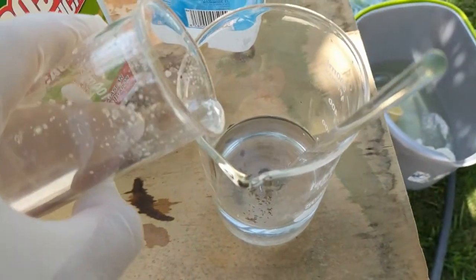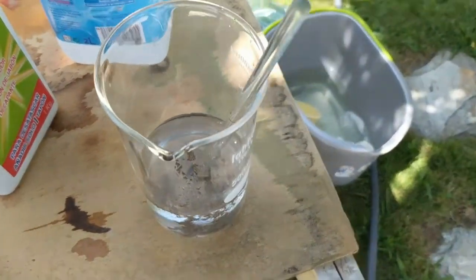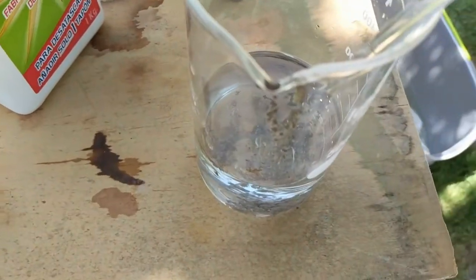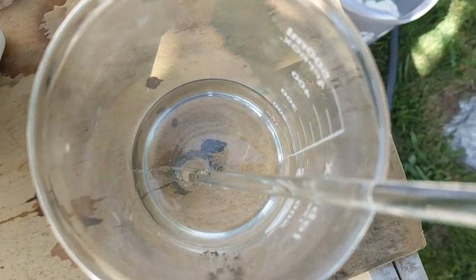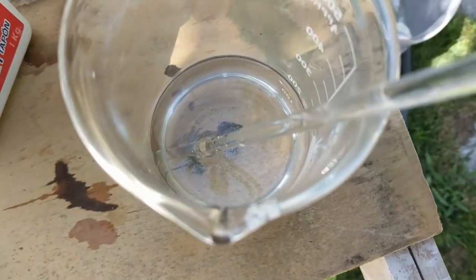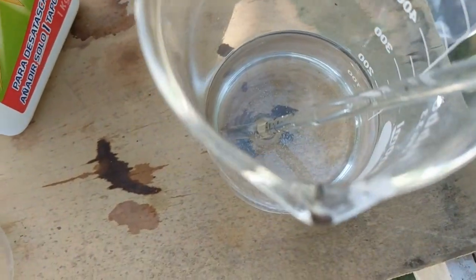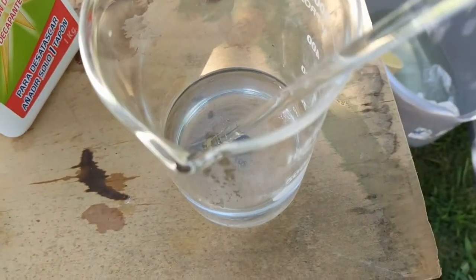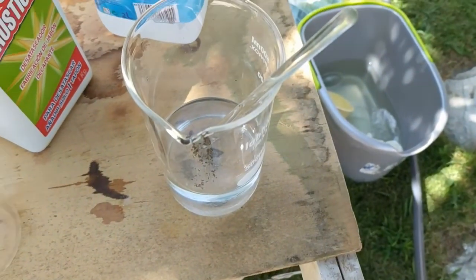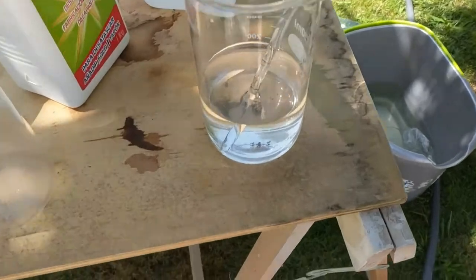I'm just adding it drop-wise — it might have been a bit too much. Then I just stir until it dissolves. As you can see, after 30 seconds of stirring it does all redissolve quite quickly, which is a good sign. At first it was taking quite a long time — I think maybe the oxide was taking time to react with the cyanide, because in such a basic solution it probably turns into silver oxide before turning into silver cyanide, which probably takes more time to dissolve.